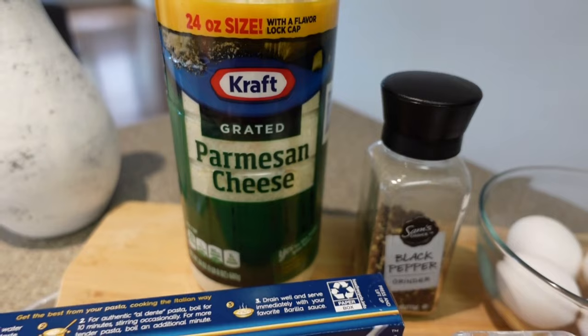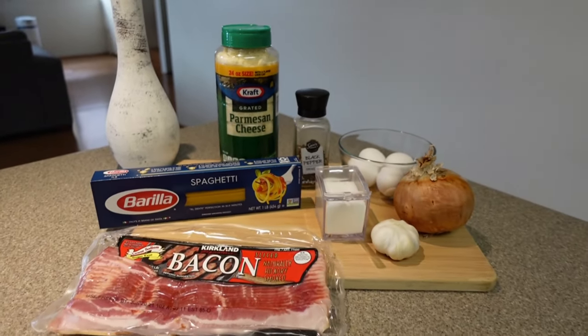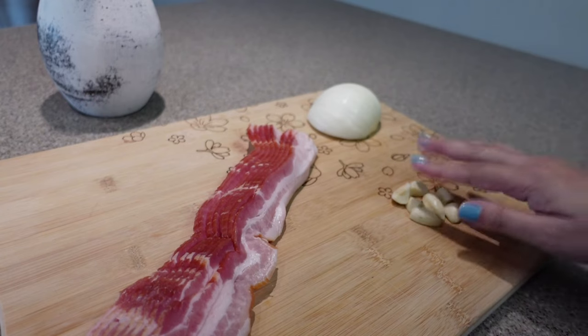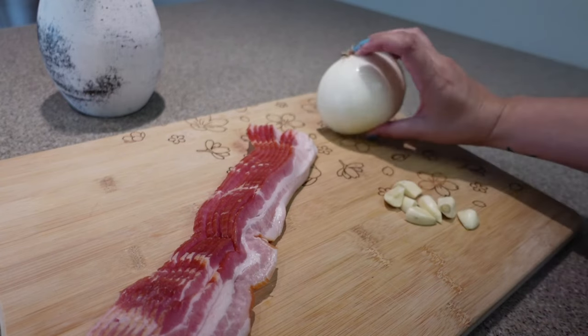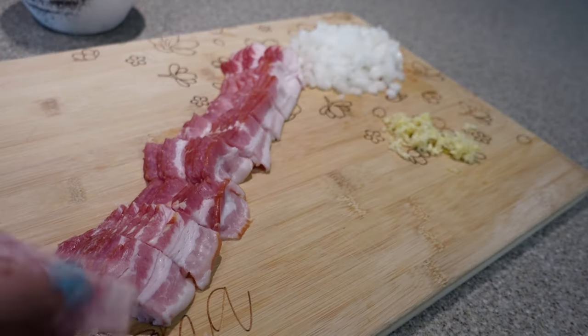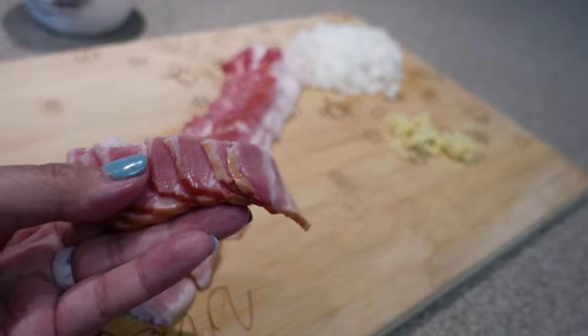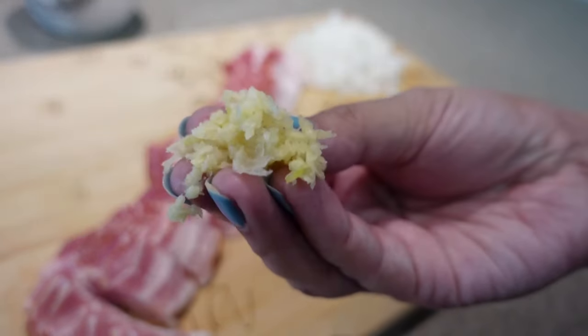Fresh grated parmesan would be ideal, but trust me it's still delicious and my husband doesn't even taste the difference. It is best to have all of your ingredients prepped ahead of time because the cooking process is very quick. For the bacon, I cut them into bite-sized pieces, roughly chopped the onion, and minced the garlic.